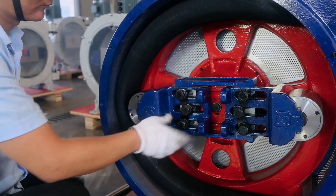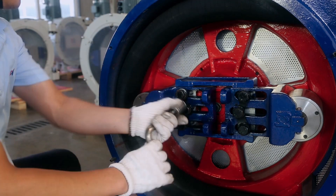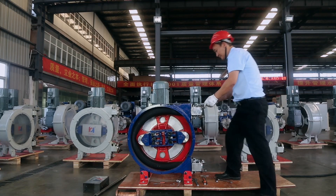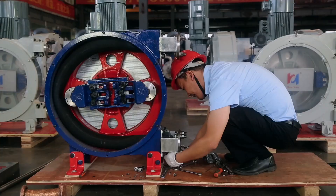Loosen the bolts on the left roller support arm and shrink the roller support arm until it is confirmed that the hose can be taken out smoothly, then tighten the roller support arm bolts. Remove the inlet and outlet hose pipe clamp bolts and pipe clamps, then remove the inlet and outlet flanges.